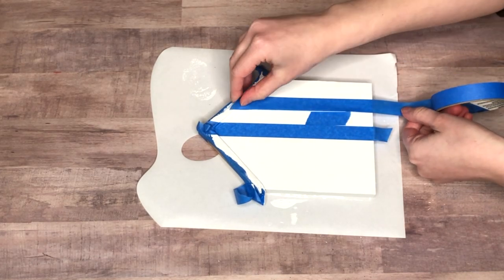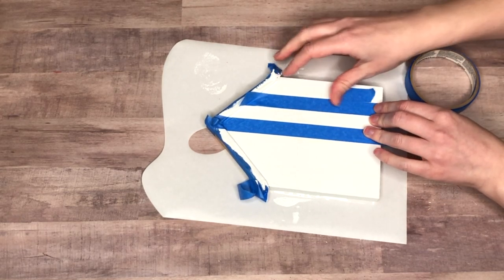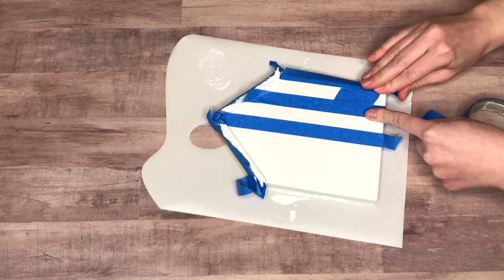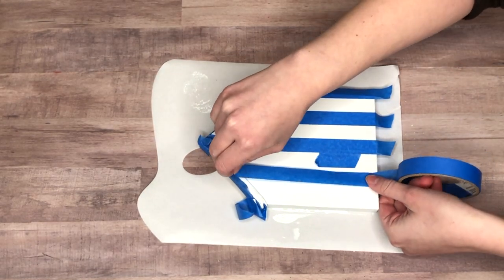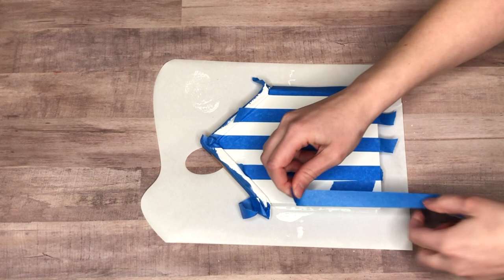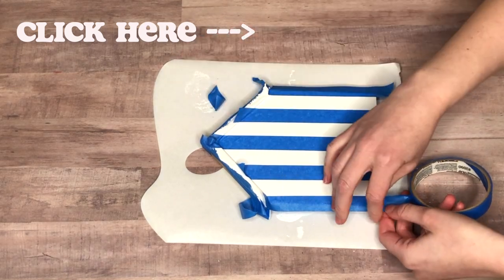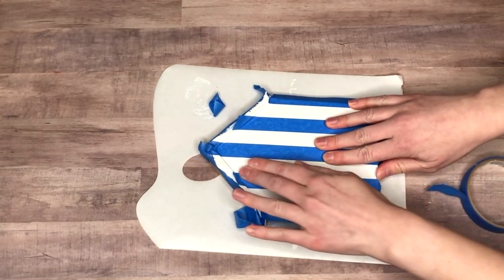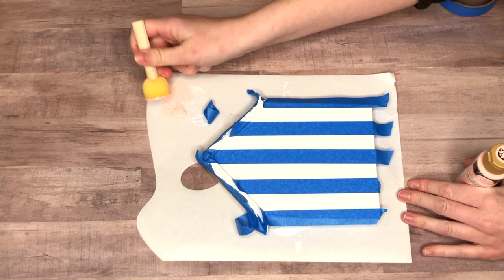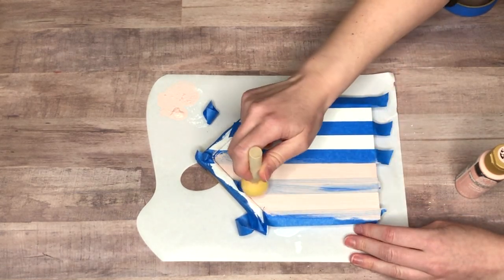Now I'm creating a buffalo check, very similar to what I did last week, but this time using very muted, pale tones of pink. I lay down the tape first in a vertical direction and use a little piece of tape as a spacer — a really nice way to keep even spacing without measuring. I'll link the video from last week where I explain this process in more detail. Peeling off the tape at the end to reveal your buffalo check creation is so fun.